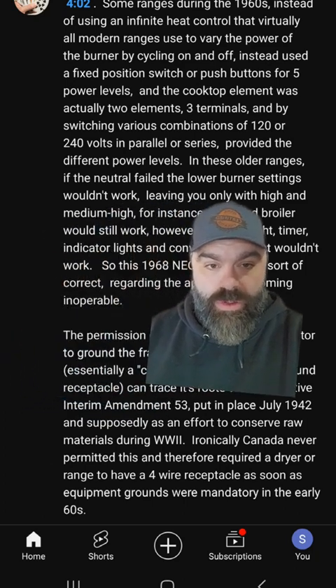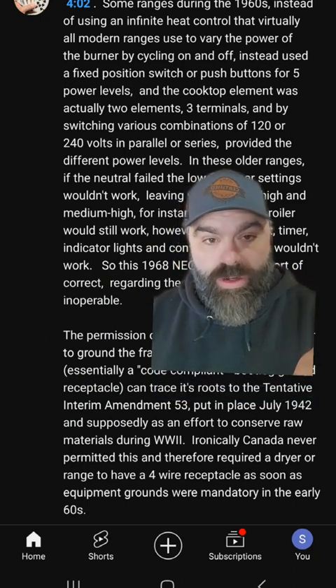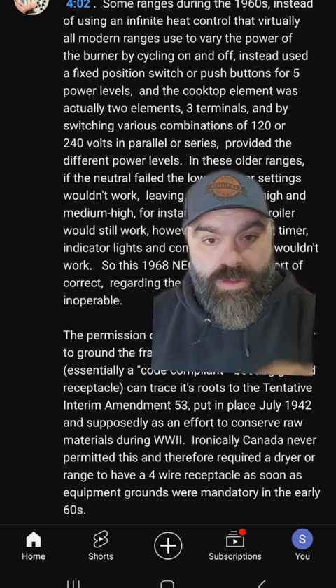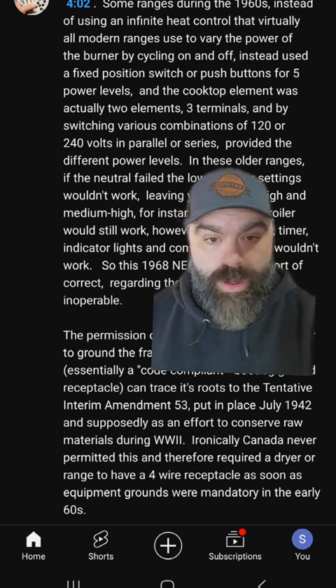For this video, what I'm concerned about is the claim he makes that it was a code violation to share them as one wire prior to 1942 — that back then they knew it wasn't okay, but in 1942, because of the materials shortage during that time, they changed the code to make it so you only had to run one wire for both the neutral and ground.